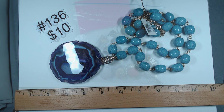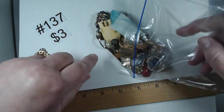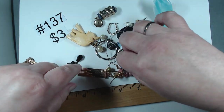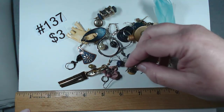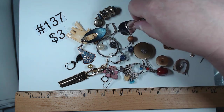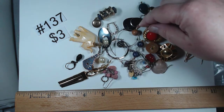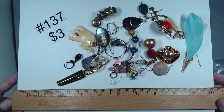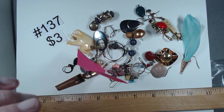Number 137 will be the single earrings — cute elephant, some stone, some glass. Single earring lot, $3. Number 138 — bottom of the box. Looks like some pearls, decorative beads, maybe some glass beads, definitely looks like chips — either man-made or stone. A dollar, number 138.